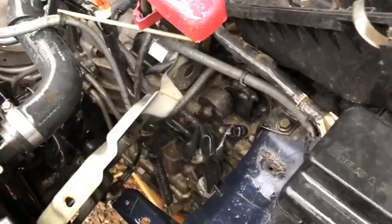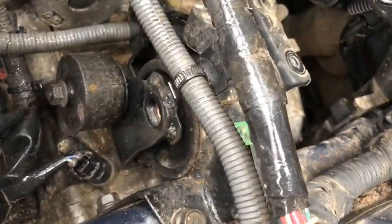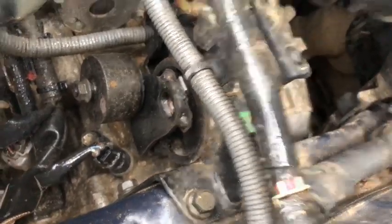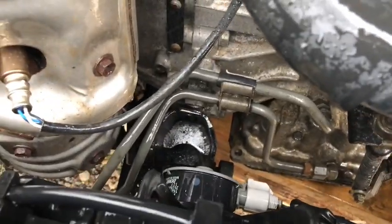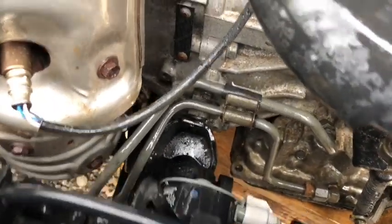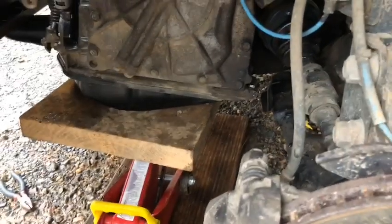Then what you got to do is support the transmission. You got to remove the battery and remove the air filter, and then remove the main bolt out of the engine mount there. Then come on the front of the motor and remove the two bolts going into the motor from this engine mount here. And proceed to jack up the engine.